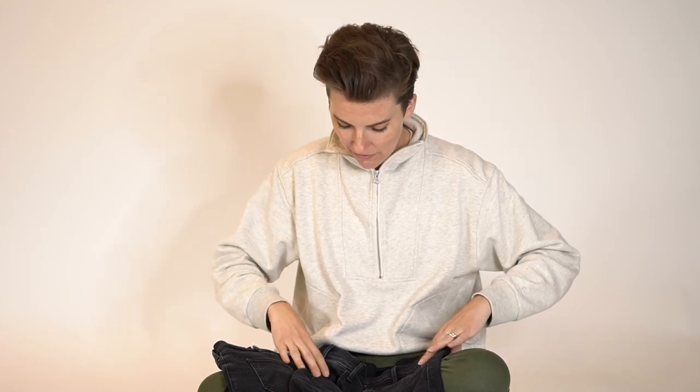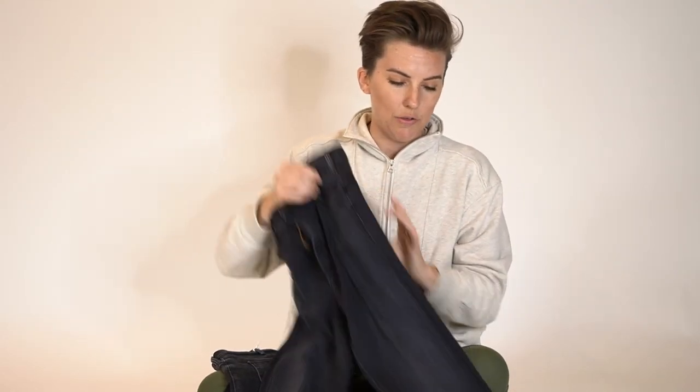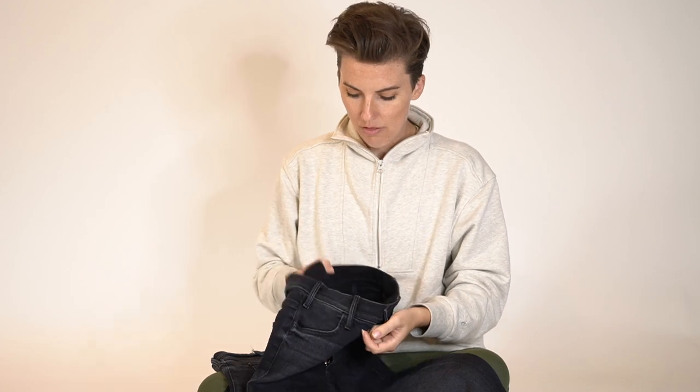I haven't done one in a really long time, and they're one of my favorite types of videos to do. I've been trying to get Mother to send me a pair of jeans for a long time and never heard back, so I finally just gave in and bought a pair because I really wanted another pair of boot cuts.